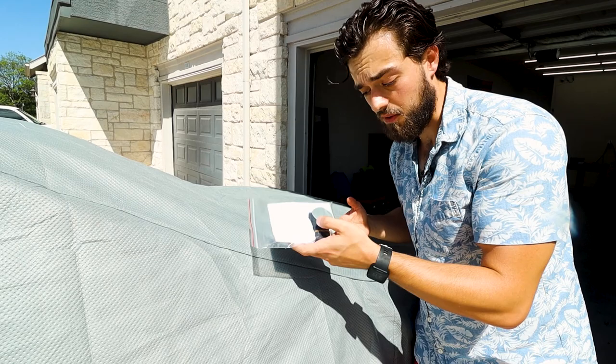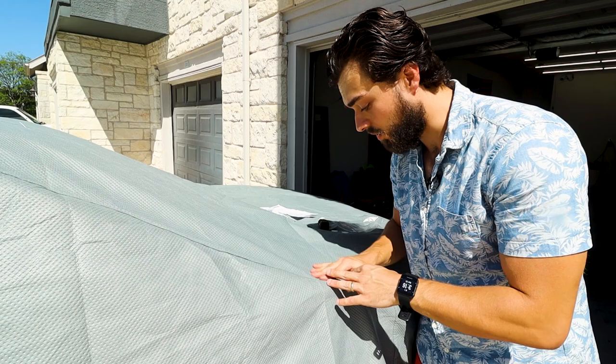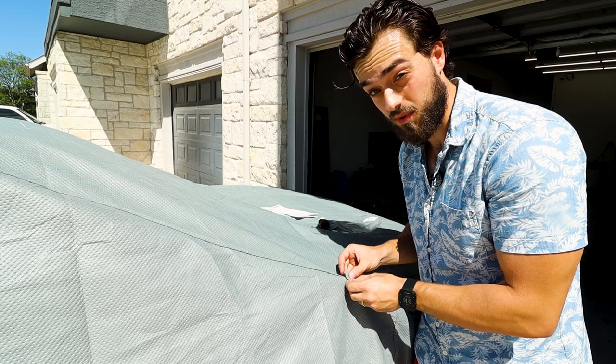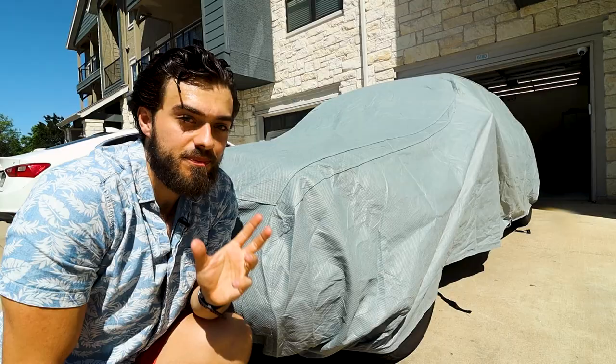Here's the antenna pouch. I do have an antenna — it's right here, though it's currently broken, which is why it's dangling. Basically, the idea is that you poke a small hole where your antenna is, then remove the backing and place the patch right over the hole. I won't be using this, but I can definitely see its use. There are two of them — just in case the plastic piece breaks, it comes with two extras.